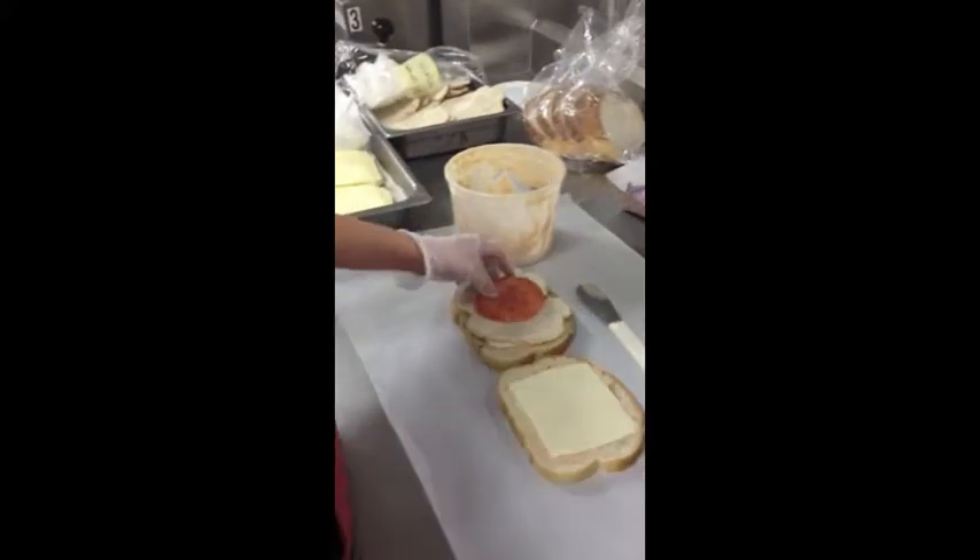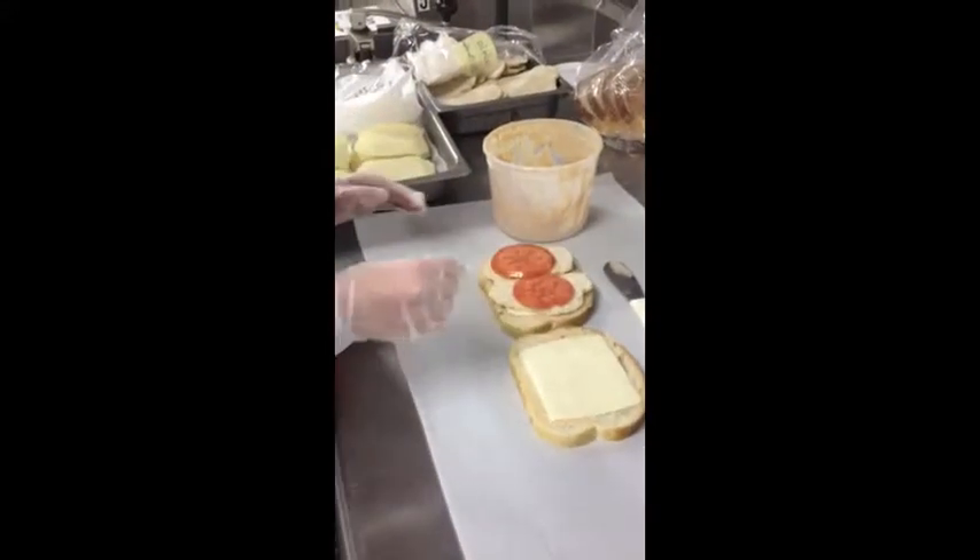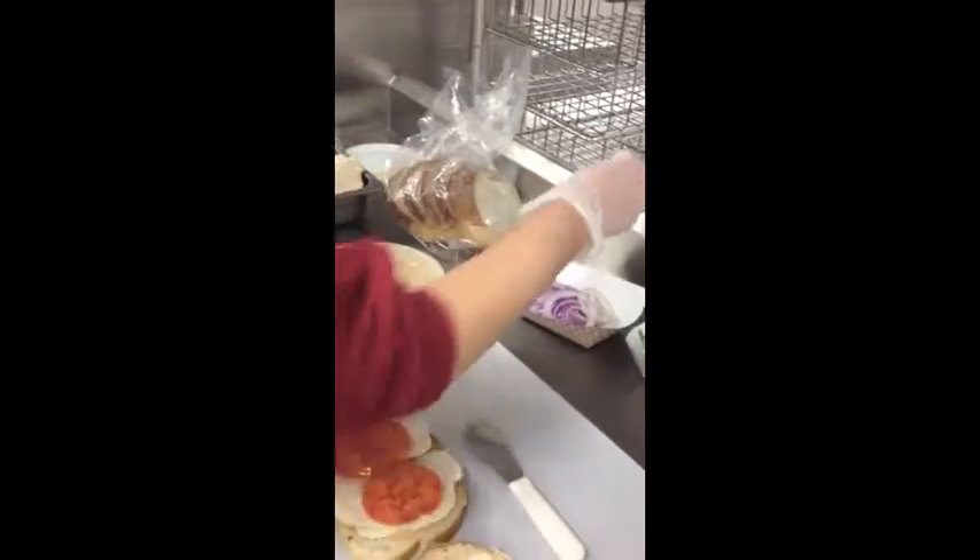Then tomatoes. Generally, if you have really big tomatoes, only one, but let's see if we can find the small ones. You can put it like that. We always put the onion rings.